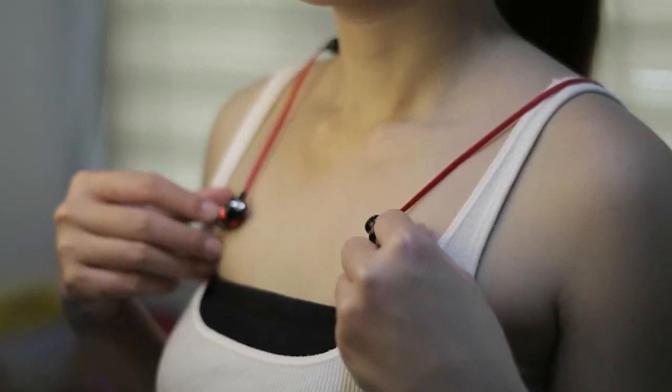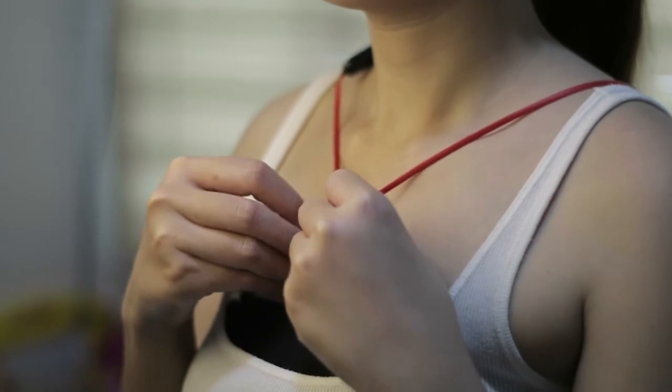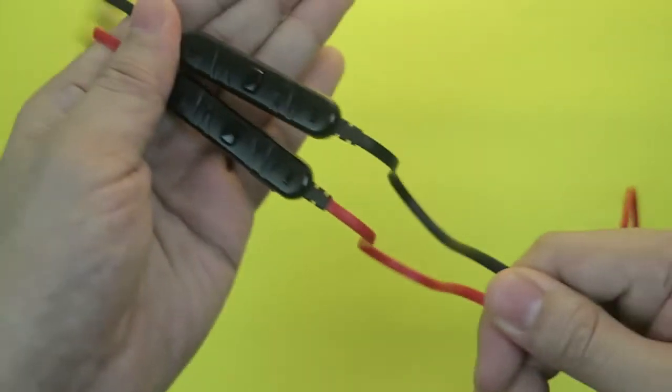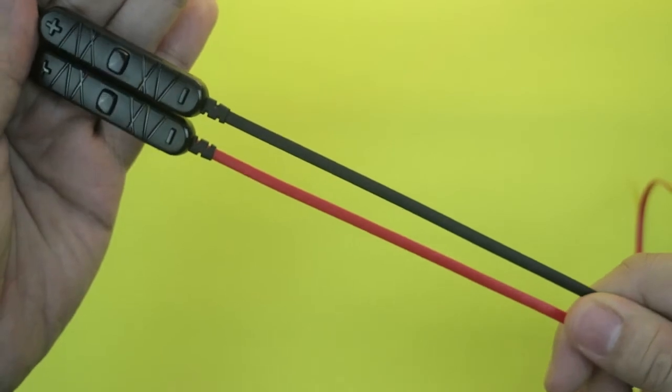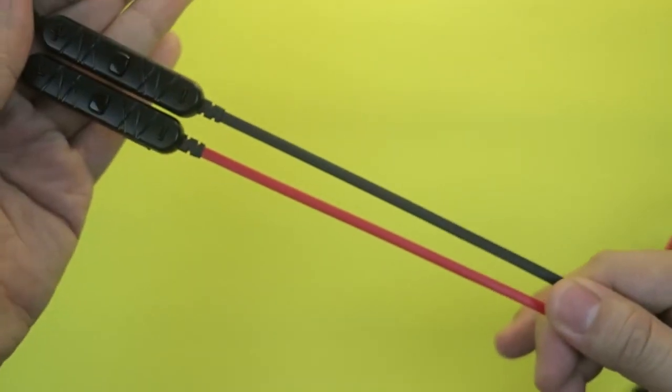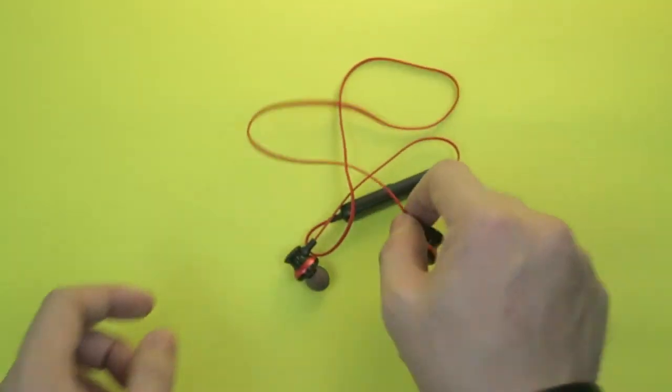Let's talk about the flat wire. When I'm running or jumping, you'll notice the flat wire bounces around. Since it's flat, it transfers a lot of vibration noise to your ears, which affects the listening experience — you'll hear a bouncing sound from the wire. But that's not the fault of the earphones themselves, it's from the wire. The upside of the flat wire is that when you put it in your pocket, it doesn't tangle easily.